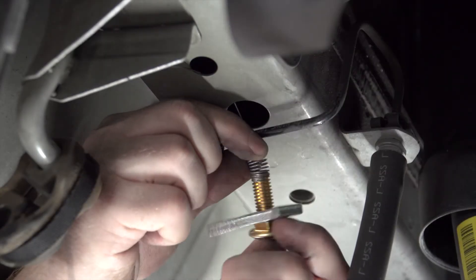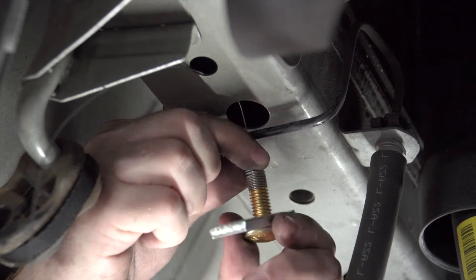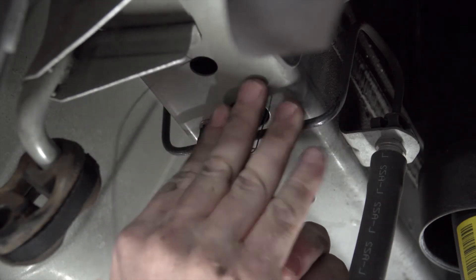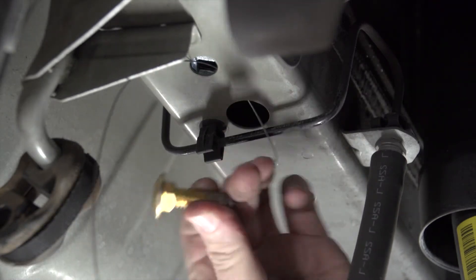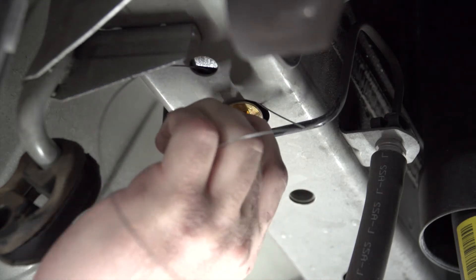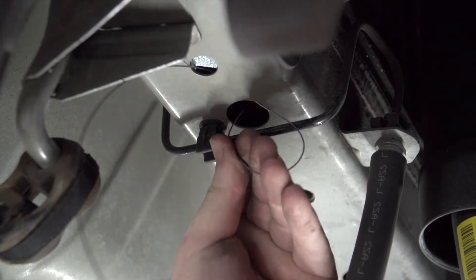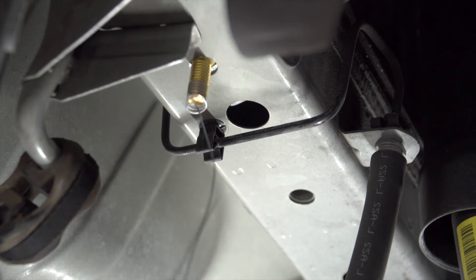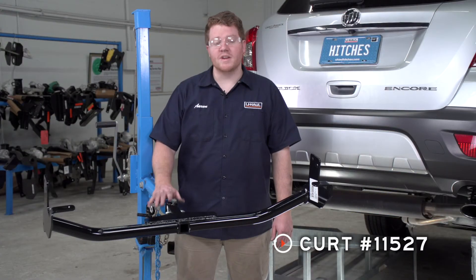Now we're going to take our provided carriage bolt and block and attach it to the coiled end. Then we'll take our block and push it through. To get the bolt in we're going to have to flip it around, take the head and put it in head first, then pull it into place. We'll repeat the same on the driver's side.